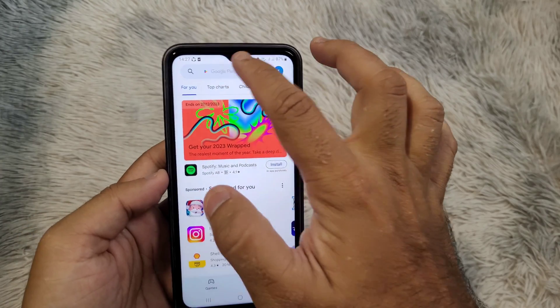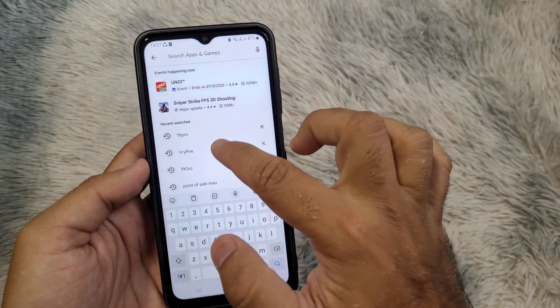First step: go to your application store, download and install the Reifine application.